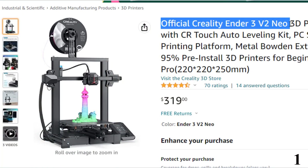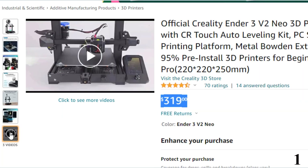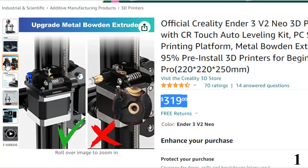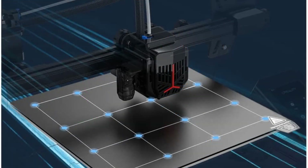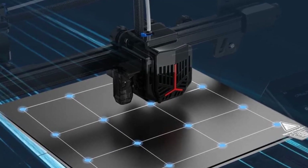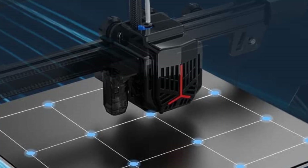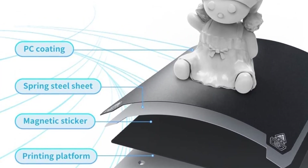Number 1: Official Creality Ender 3 V2 Neo — now you can get it at around $319. It features the accurate and reliable CR Touch bed leveling system, which gathers bed deviation data by touching multiple points and compensating accordingly for hassle-free leveling. Unlike the Ender 3, Ender 3 Pro, and Ender 3 V2, this new FDM printer comes with a metal Bowden extruder that is more durable with greater extrusion force, plus a removable PC spring steel platform — a combination of PC coating, spring steel sheet, and magnetic sticker — offering strong adhesion with easy print removal by bending the sheet.